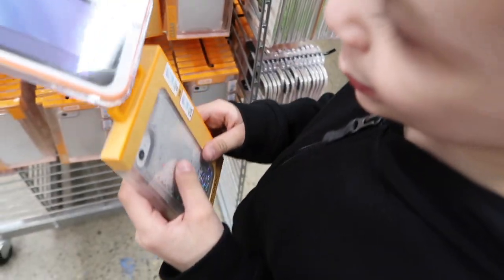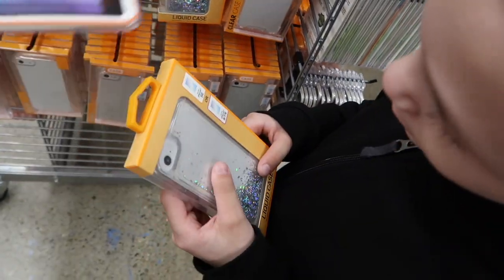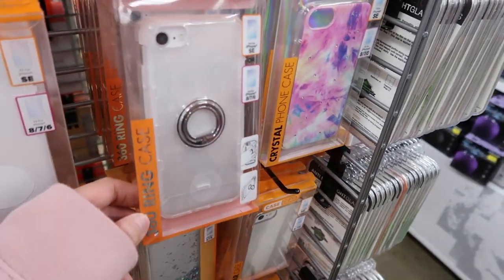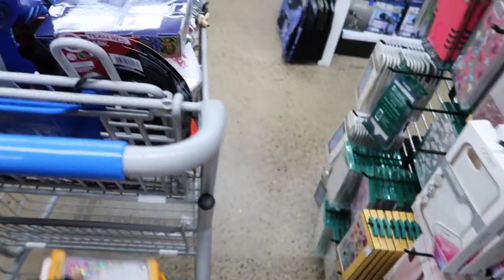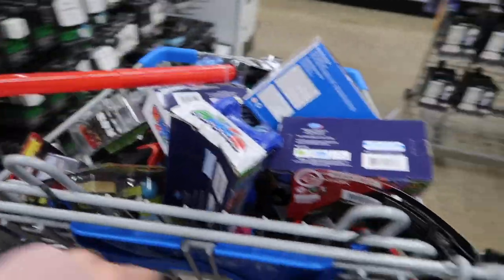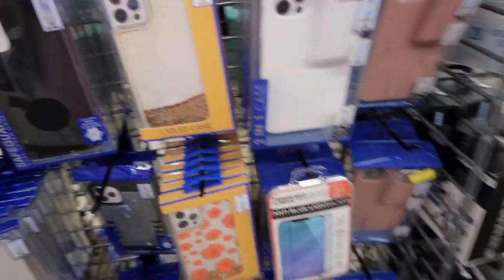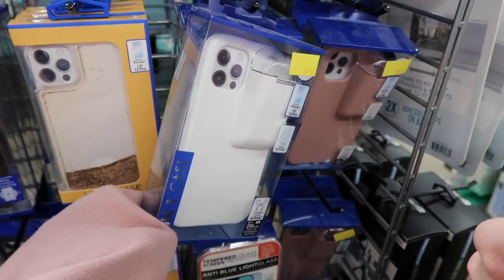Okay, this is what we're gonna get so far: screen protector, case, and let's look for a ring or a pop socket. Do you like the ring better or do you like a pop socket? The pop socket — okay. I wanted to show you this case though, look how cool it is. We saw it the last time we were here, me and Alaya.